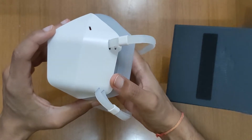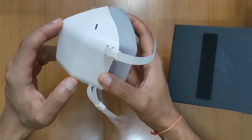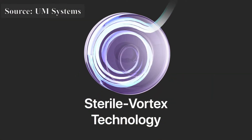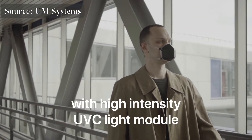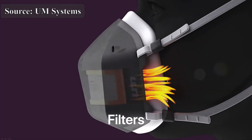But this goes to show that UV Systems went the extra mile to have the device tested for its safety and effectiveness, without selling what is effectively a marketing gimmick. This is actually quite refreshing.